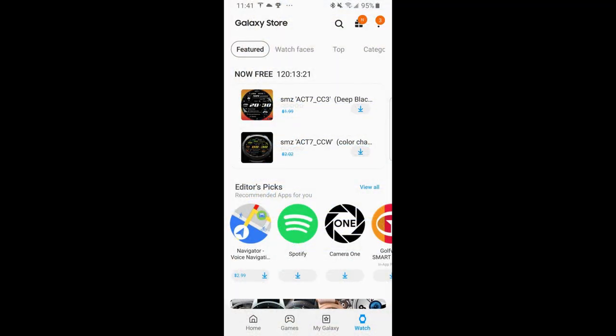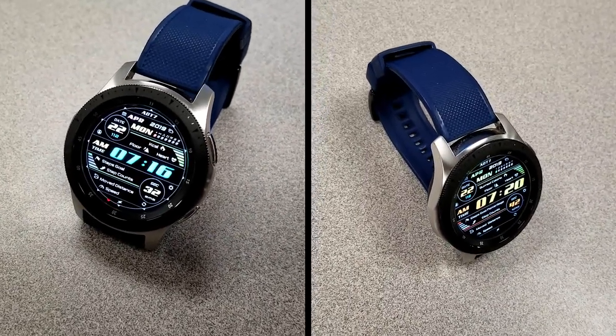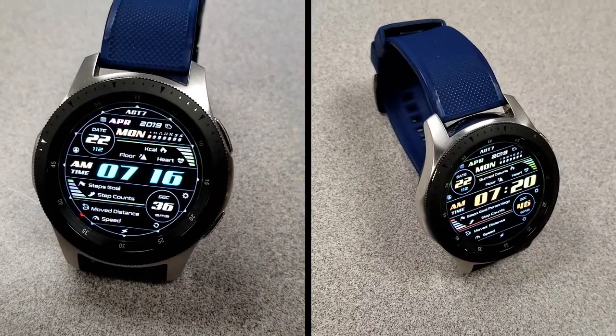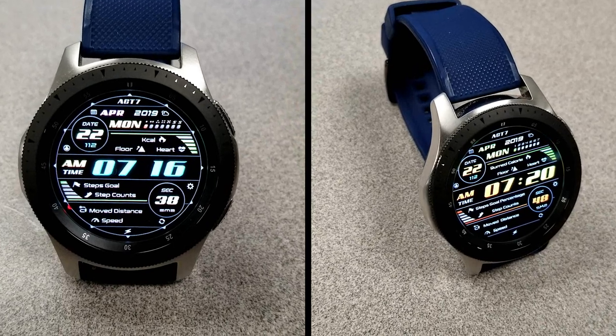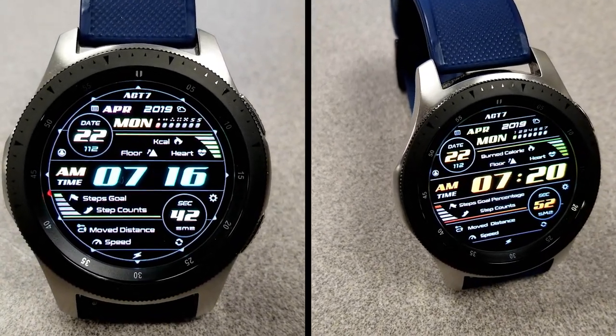That's just a quick review of these two all-digital watch faces that you can pick up from SMZ completely free, but only until Friday — so don't delay in getting a copy. If you're unable to find them in the App Store then click on the direct links in the video description. Thanks again for watching and enjoy the rest of your day.